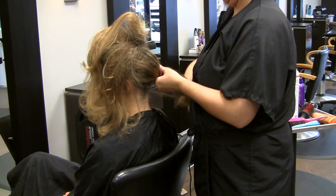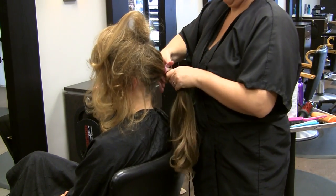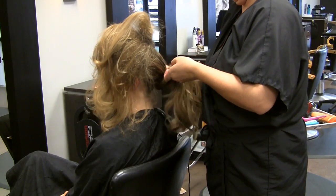Next, pull the smooth non-teased section of your hair into a low ponytail. I wanted to have mine slightly to one side so that it showed from the front.